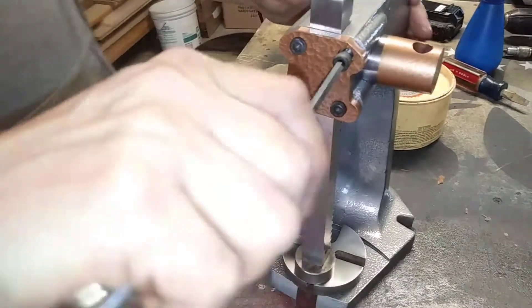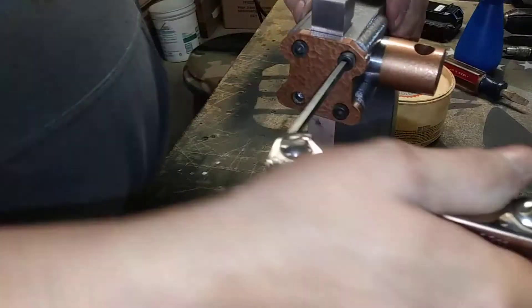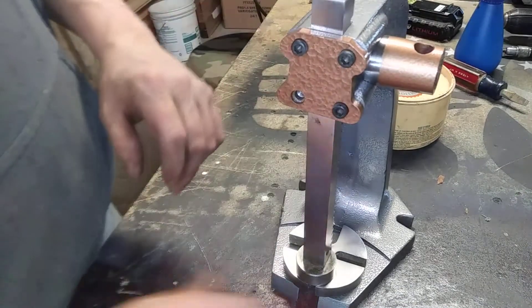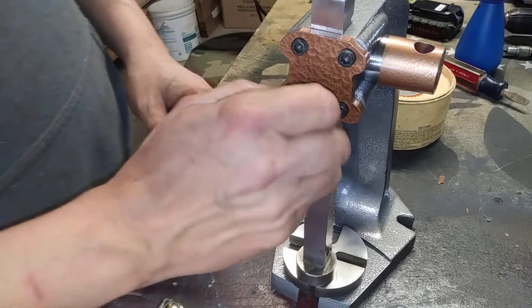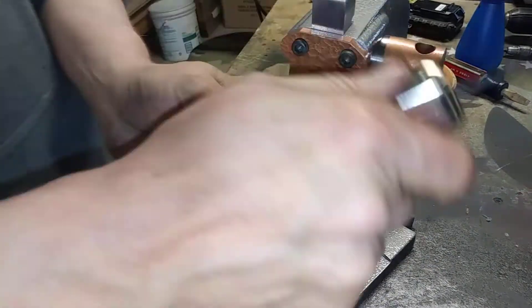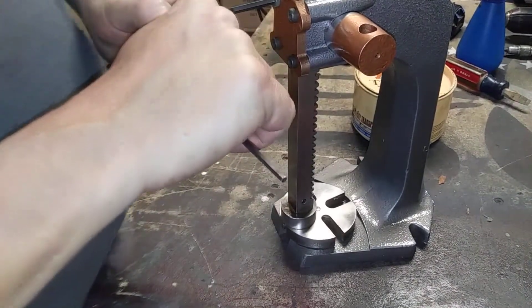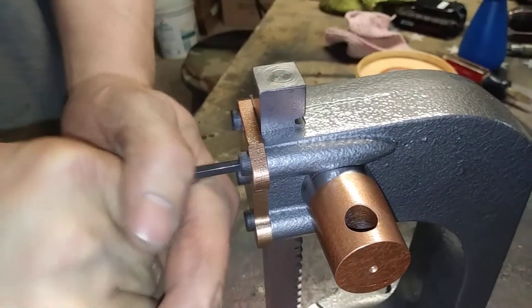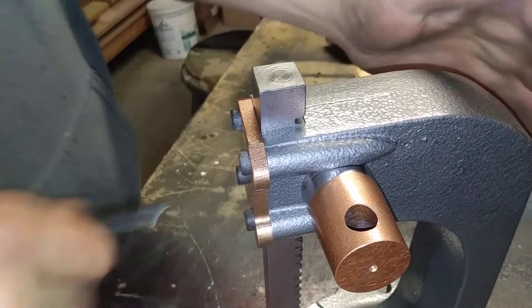That one goes in a little hard. Let's see here. Snug. We'll grab a handle.